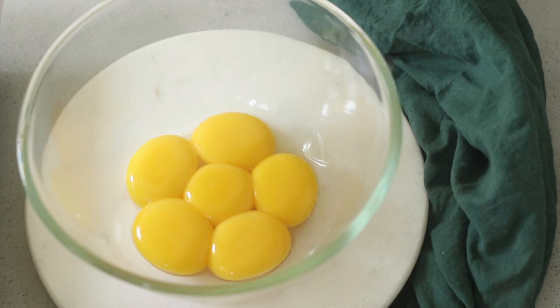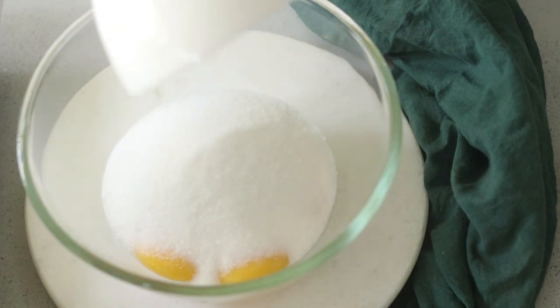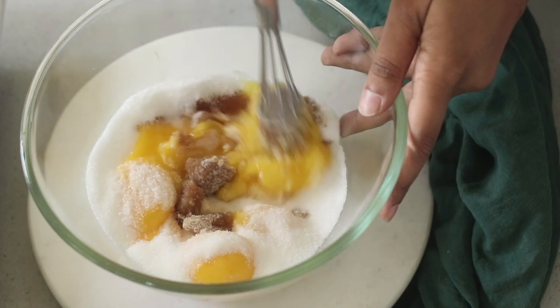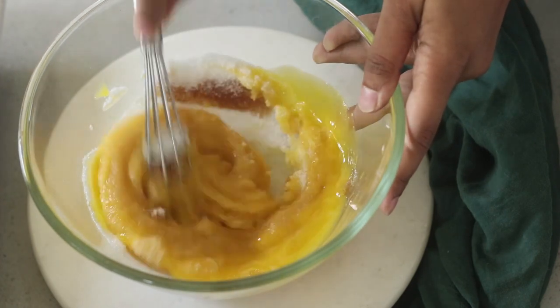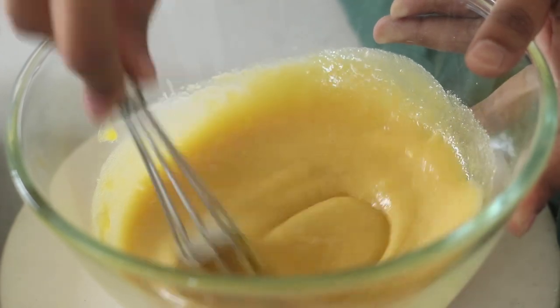While that's happening, I'm going to start whisking my egg yolks, sugar and vanilla extract together. You don't have to whisk it till it gets really light, pale and fluffy — it just needs to be well combined. The sugar needs to be homogenously mixed with the egg yolks and it should look just a few shades lighter in colour.